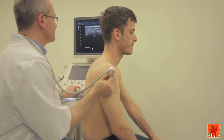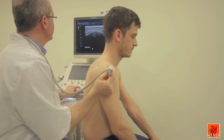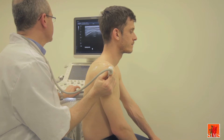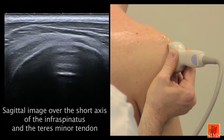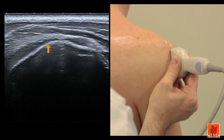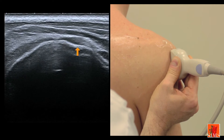We will complete the exploration of the posterior region by an analysis of the teres minor and of its relations with the infraspinatus. On this very lateral sagittal image, we can rather easily evidence the oblique facet of the greater tubercle on which the infraspinatus inserts, and its vertical insertion facet on which the teres minor inserts.